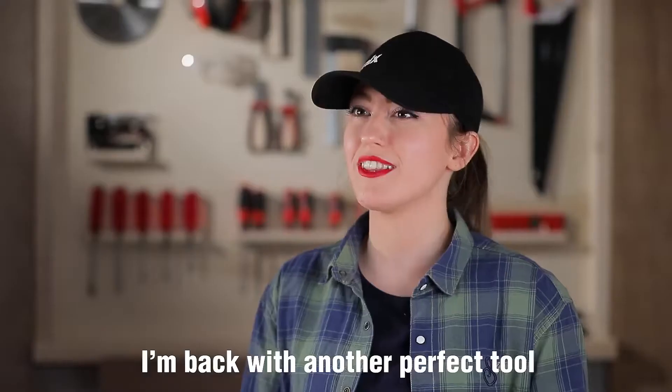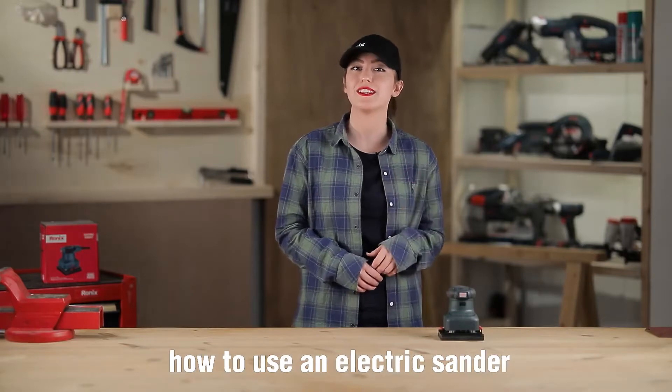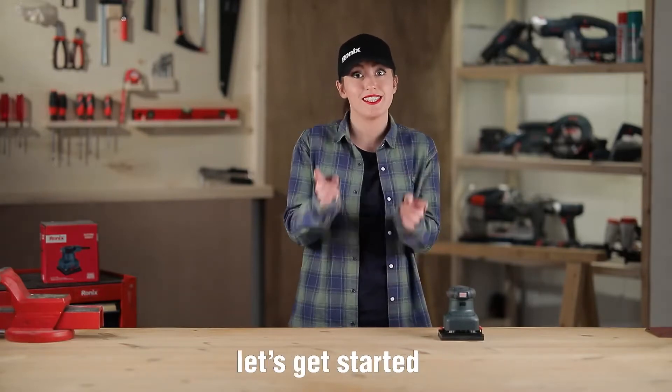Hello everyone, I'm back with another perfect tool. In today's video, I'm going to show you how to use an electric sander. Let's get started.